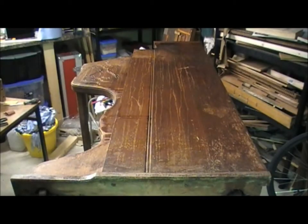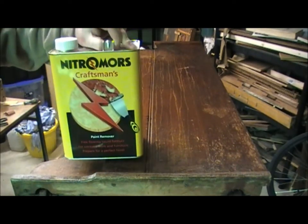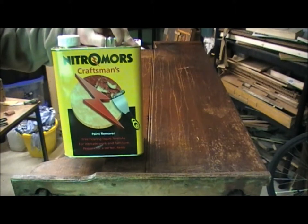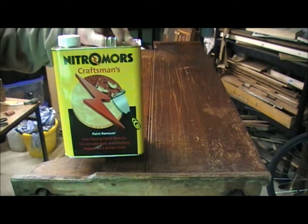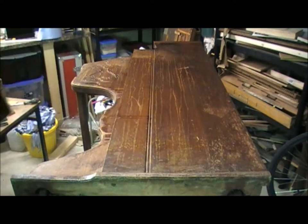You can see the side of the case of the reed organ and we're about to apply the chemical stripper. I'm using this one here, it's called Nitro Morse — it's a paint and varnish remover. The instructions say to apply it liberally in a good coating and to leave it for several hours for it to penetrate the surface of the paint or varnish.